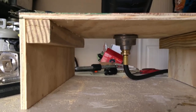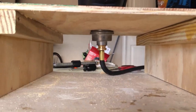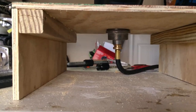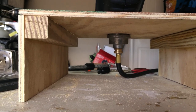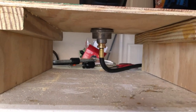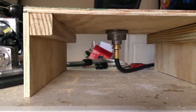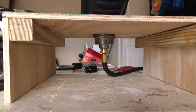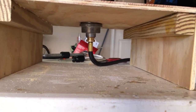I decided to leave the ends open, different from the way that Bob did it on his show, because that way I can allow that little extra space underneath there to be used, as well as if I want the hose to come out the front or the back, depending on whether I'm using it and how I'm positioning it in my tent, car, or motorhome.